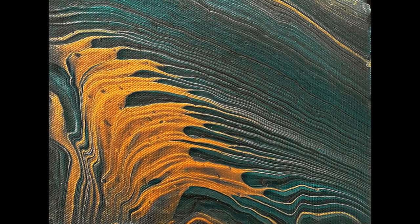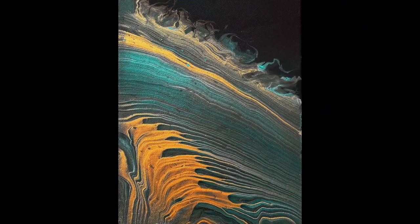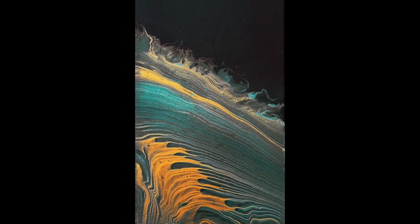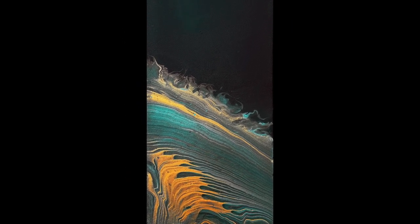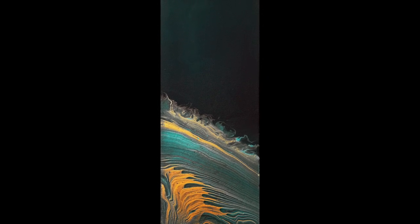Hello and welcome to Charism Acrylic Pouring. We're based in the UK and my name is Chris. This is the dried painting that I'm going to be demonstrating today — it's very graphic and striking and I'm really happy with the end result.